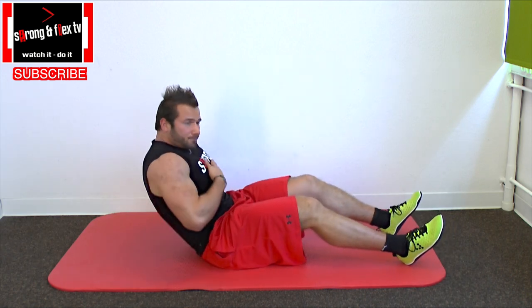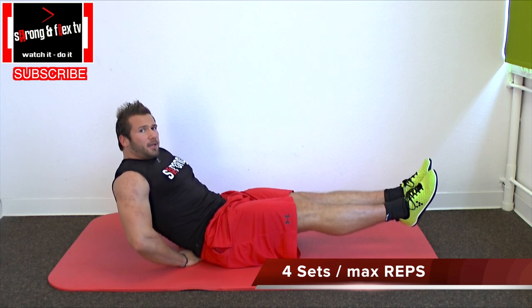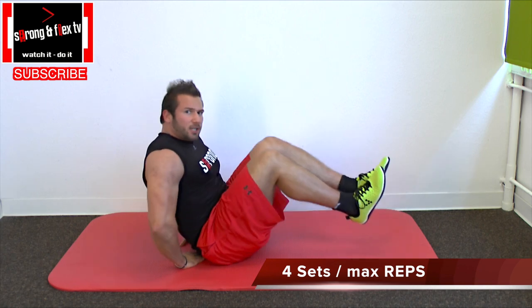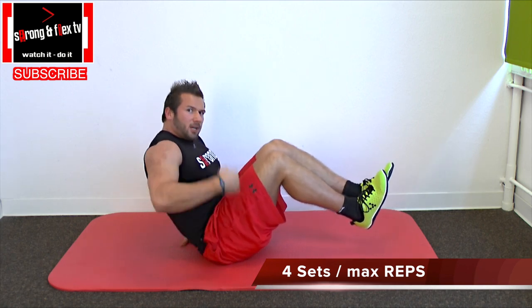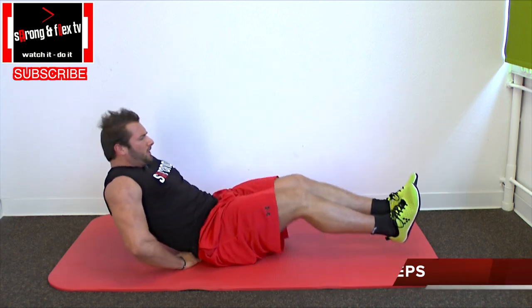So you go back, round back, extend your knees, and by breathing out, pull in your belly button. Bring your knees to your chest and your chest to your knees — you meet halfway. Breathe in, go back, and breathe out, meet halfway.